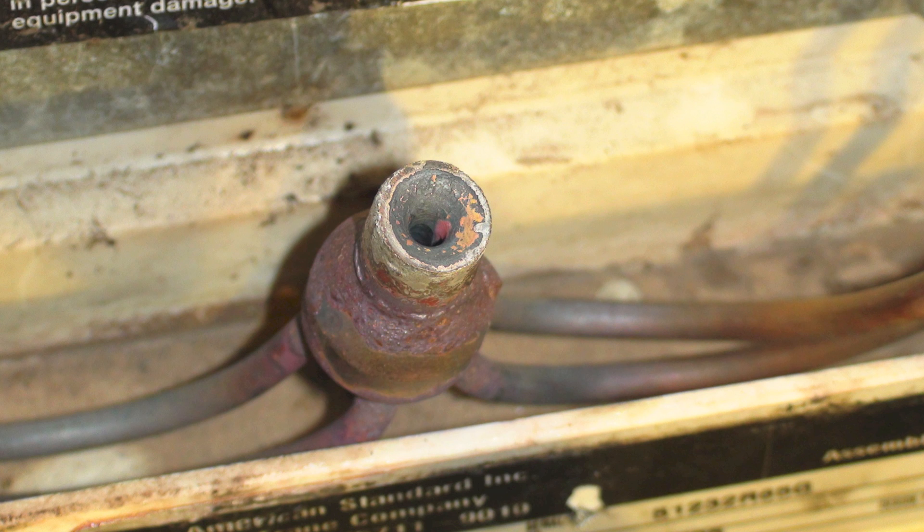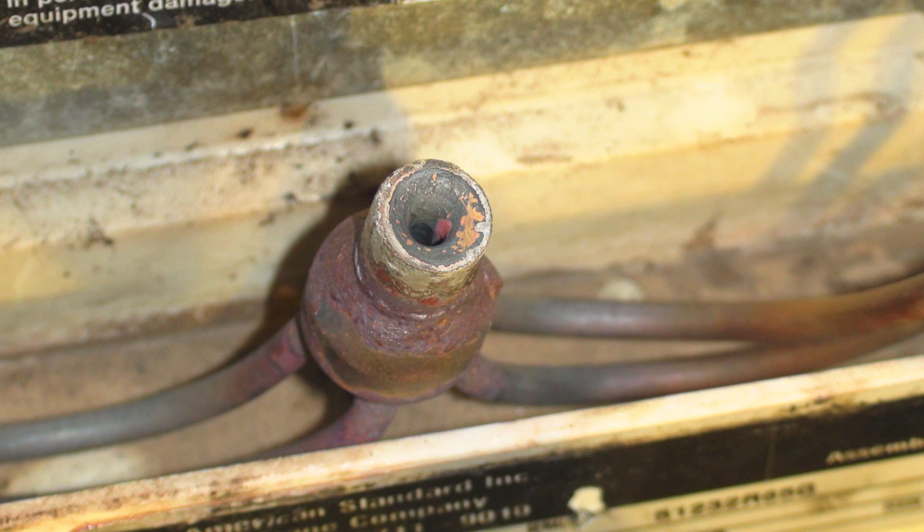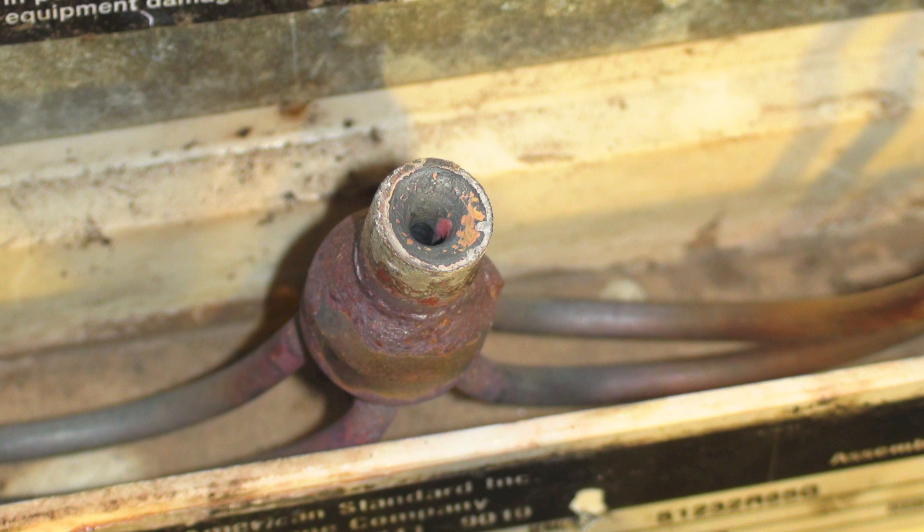I'm going to show you next what the pressures are now. Note that it's a real high ambient, so we got a little higher numbers than normal. Thanks again for all the fun with this thing, guys.